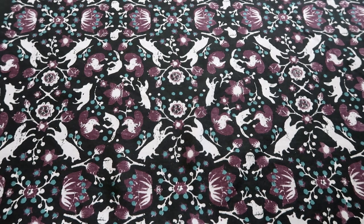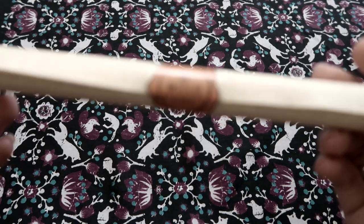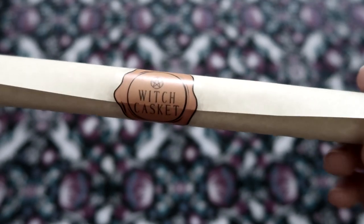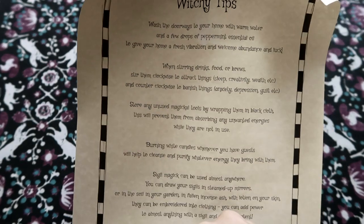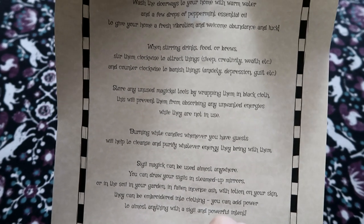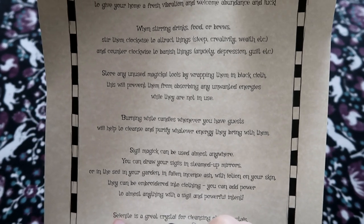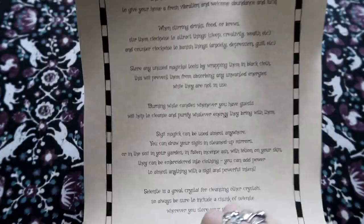And then the last thing we have is the scroll. This month we have a little orange scroll with a little orange stamp on it. As always I try and open it without tearing it, which is really hard. It is just witchy tips — little tips of what you can do. It's saying when you stir food or brews, you can stir it clockwise to attract things and anti-clockwise to banish things. Store any unused magic tools by wrapping them in black cloth. So yeah it's just got loads of different tips. That's really interesting.